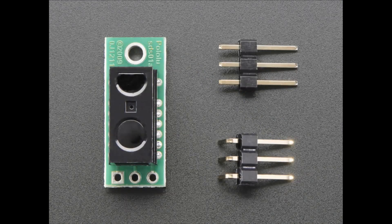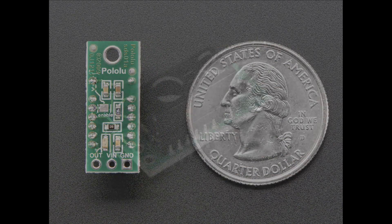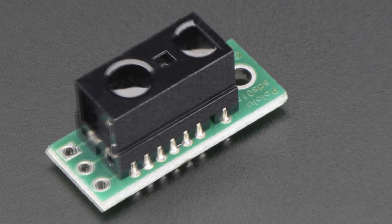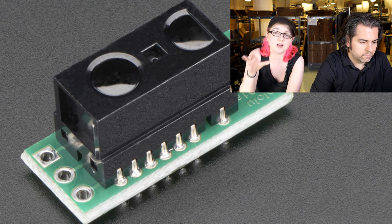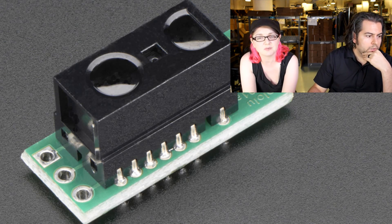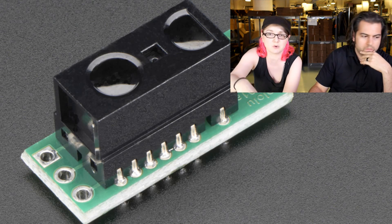This is from Pololu — this is a little breakout for a Sharp distance sensor, up to around 20 centimeters. Pololu made a lovely breakout, and we're carrying it. It's an analog output chip with a little bit of control logic, just an IR distance sensor. It bounces IR light and measures the reflection angle to tell you how far away something is. It does a pretty good job for robotics — wall detection or measuring if the robot is going to fall off a ledge.